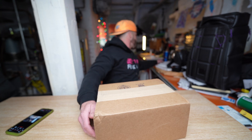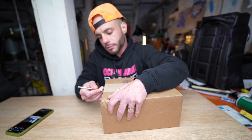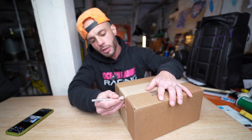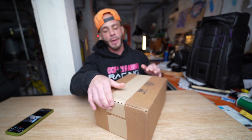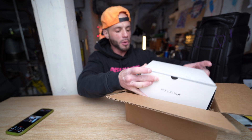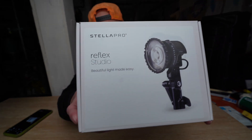What's up guys, my name is Rodman and this is an episode of Prime Hooters. We're going to be unboxing the Stella Reflex Studio Edition. This is marketed as the world's most powerful studio light, and it's very, very small.